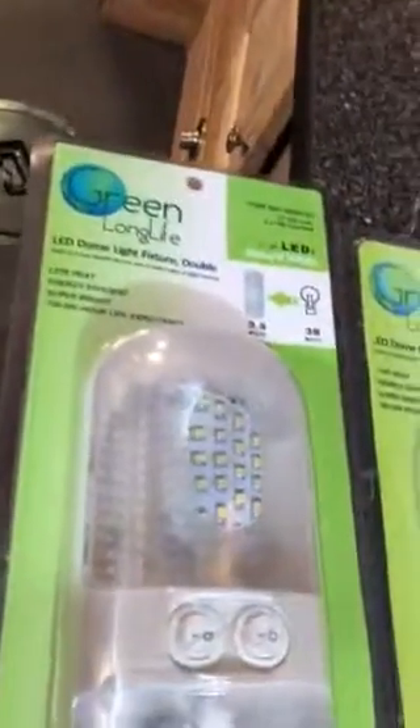Then you can see I ran the bailing wire — took me a few tries to find the spot, but I finally got it through. Now what I'm going to do is put another one of these Green Life LED double dome lights over in that corner so that I've got more light on those holes.